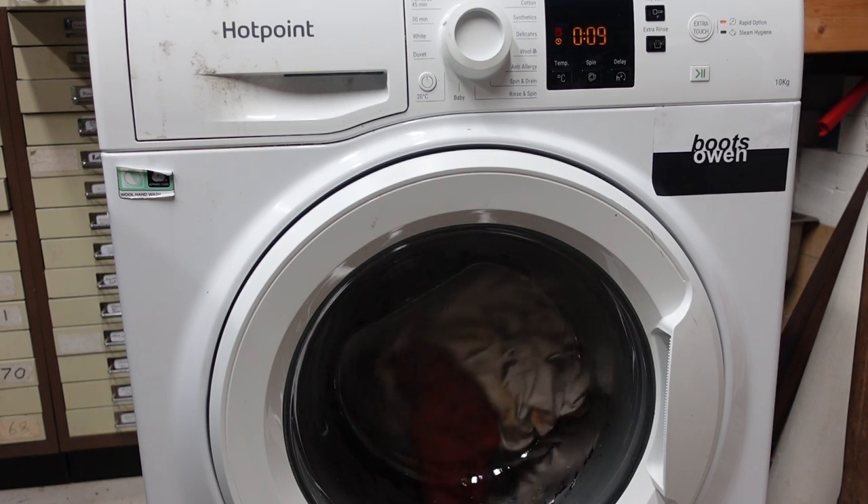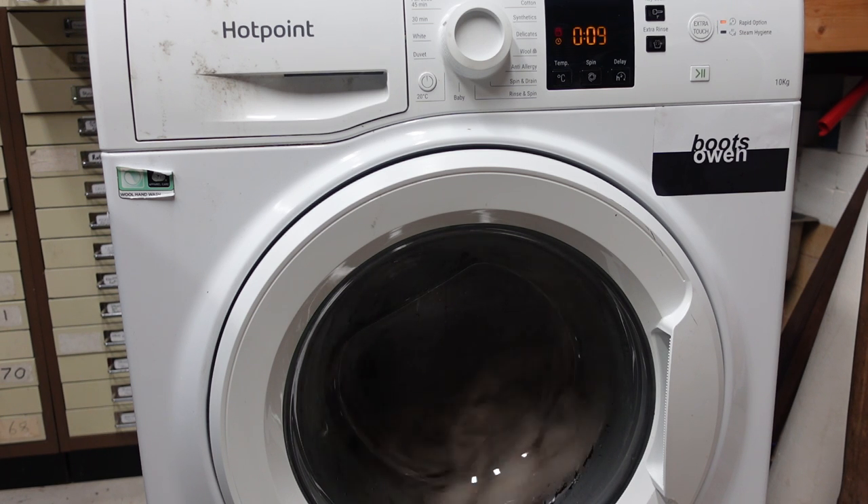So now I've gone from zero washing machines in the shed or garden to four — well, three washing machines and one tumble dryer.